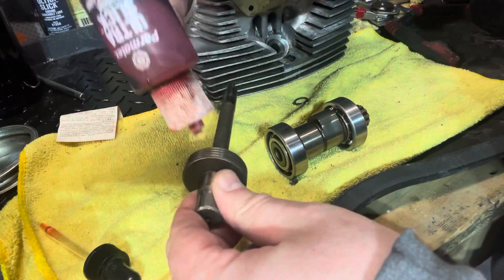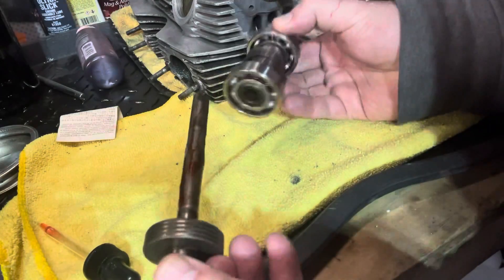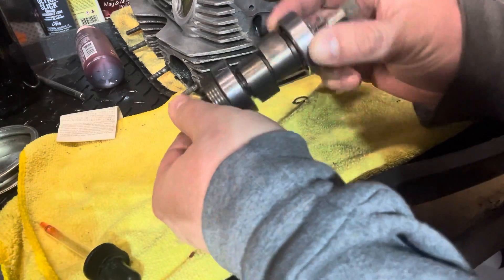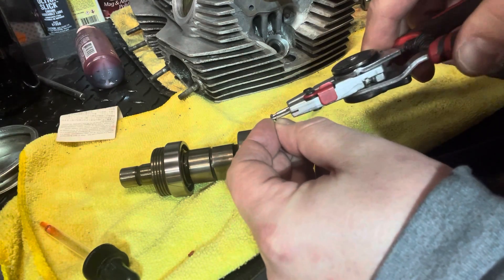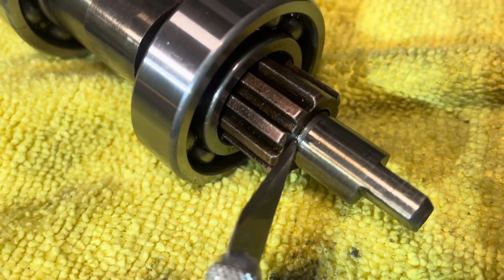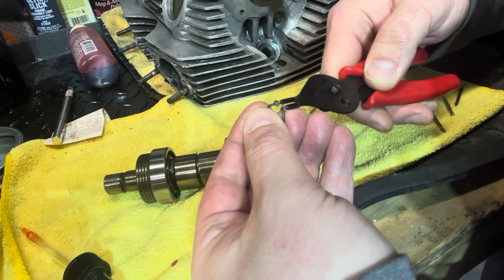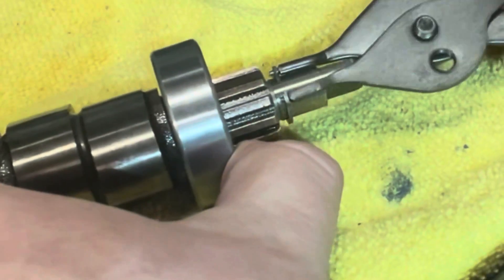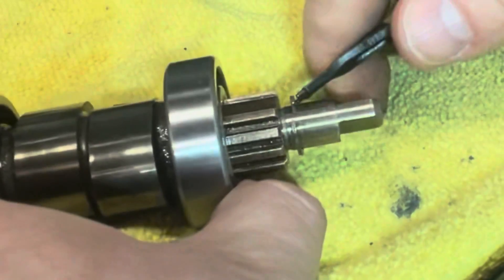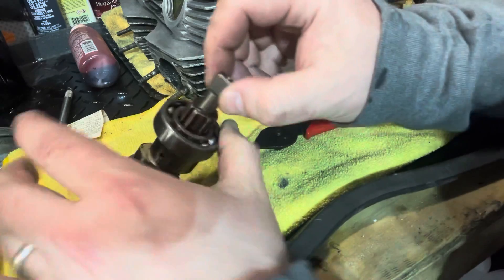With the first side ready to go, we need to quickly assemble the right side of the cam. Use some assembly lube on these parts and move this through to the other side. There's going to be one little circlip in here. If you look really close, there is just a small groove right there — that's where you want to get that clip installed. Grab the proper tool, expand this clip just a little bit, feed it over gently, push it into position. You should hear it snap. Installed.